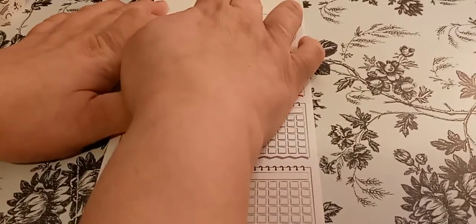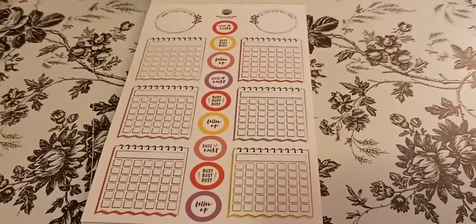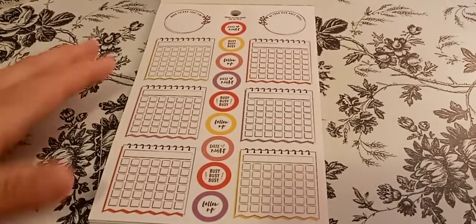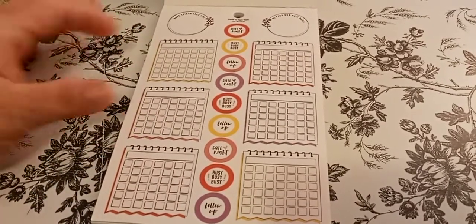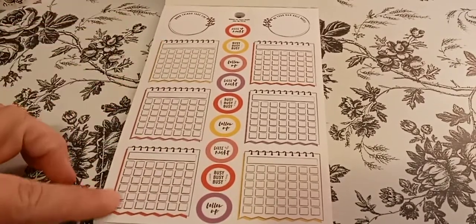So I'm assuming I could get at least two months out of it. I do have a lot of things that I like to do in my journal, so I'm hoping to get two months. I like it because you can put your own numbers — it's not dated, there's no months on here. It just works out very well.